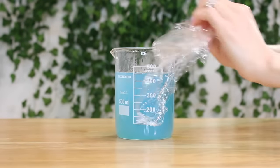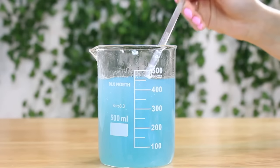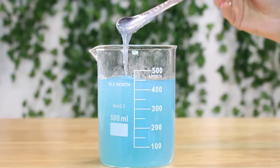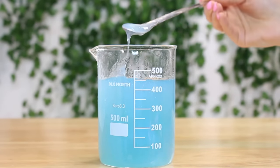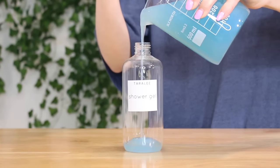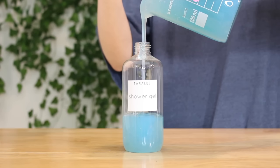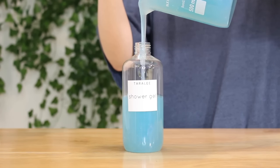Here we are the next day. It's a little bit thicker than it was yesterday — it's nice and smooth and thick and jelly, and I'm obsessed with the texture. The color looks beautiful, and now all we have to do is bottle it up. It is always a good idea to check the pH of your products again the next day, just to make sure they didn't drift, because sometimes that can happen.